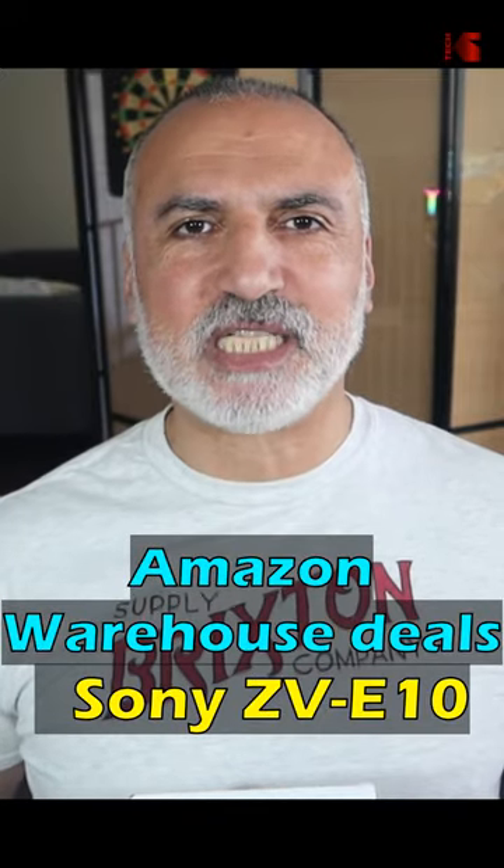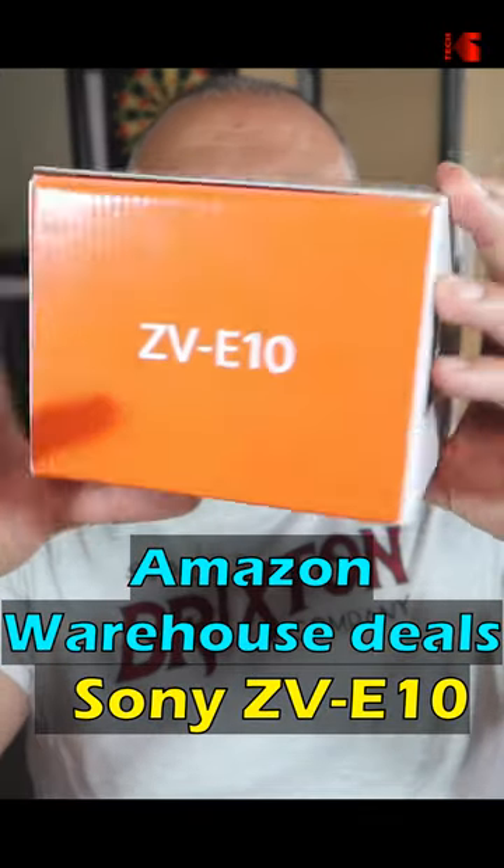How good are Amazon warehouse deals? Let's find out by unboxing the Sony ZV-E10 that I got as used acceptable from Amazon warehouse deals.